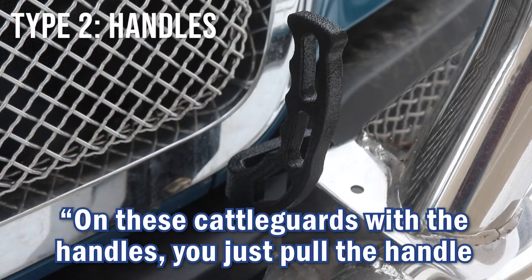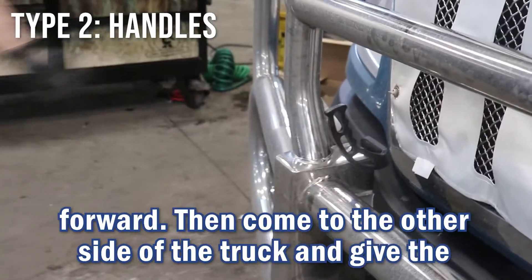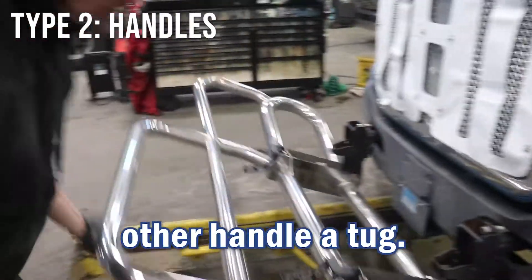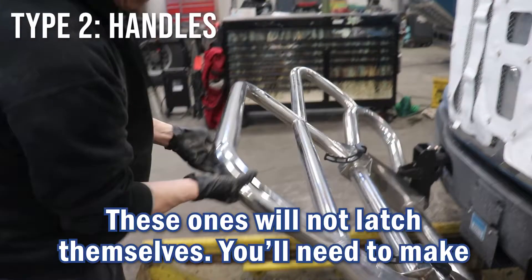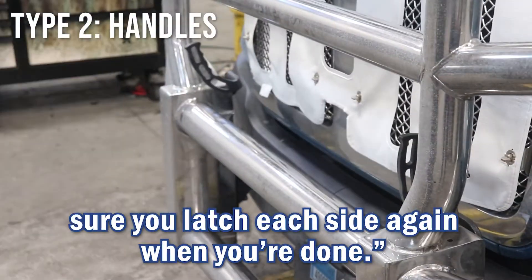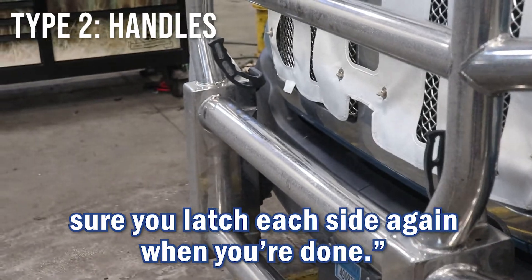And then on these cattle guards with the handles, you simply pull the handle forward, come around to the other side of the truck, give the handle a tug. The ones with the big handles like this will not latch themselves. You have to make sure you latch each side again when you're done.